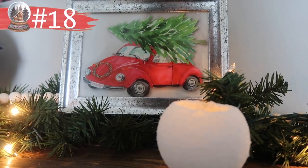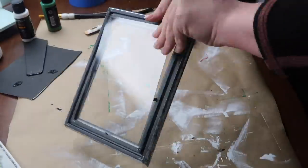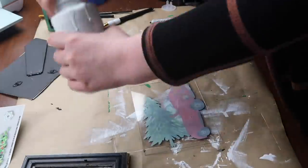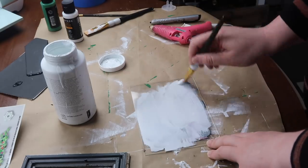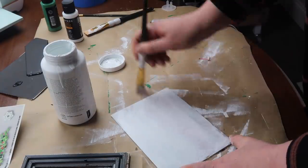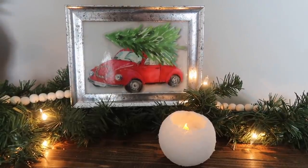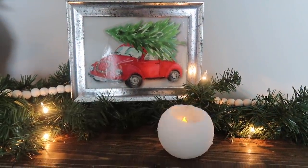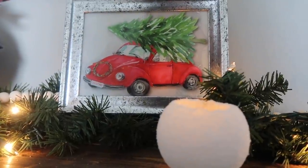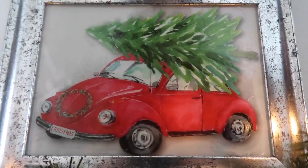Remember when I told you not to sleep on Dollar Tree window clings? Here's another idea. Grab whatever frame you like from their frame section — I really like this mercury glass one from last year. From that same pack, I found a really cute VW bug cling. It fit really nicely on the 5x7 frame. I just painted the back with some white paint so it popped in the frame, then once that was dry, I popped it back in. You could also put lettering on it and paint the back black for a chalkboard effect, but it looks really cute with those little snowball lights from earlier, and the mercury glass frame gives it a nice Christmas winter feel.